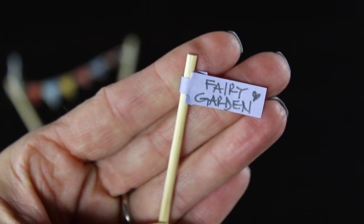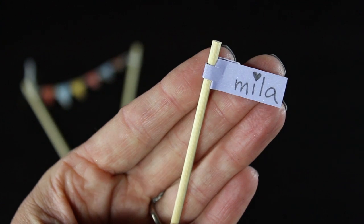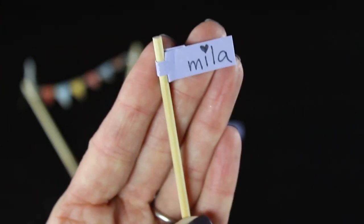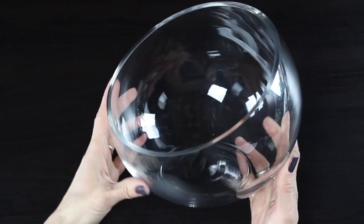I'm also adding a little fairy garden sign. You could also do your child's name on this — here is my cute little niece Mila. I made a fairy garden for her, and this is a little flag I made to put in her garden. I will be posting a tutorial on how to make those coming very soon, so watch for that.